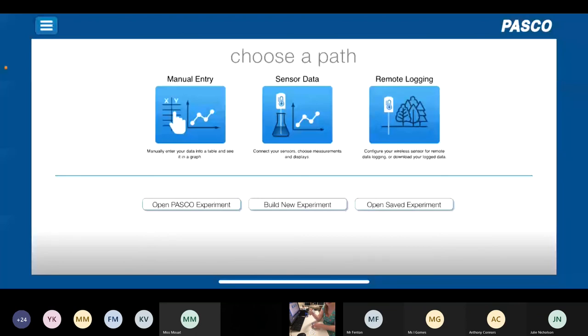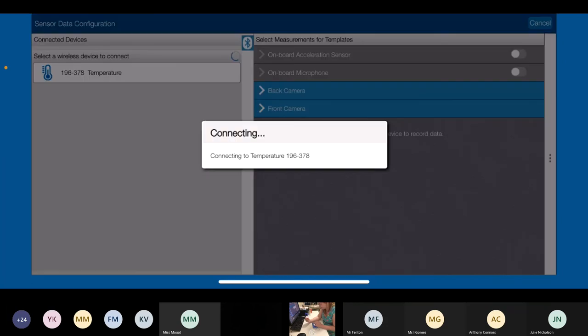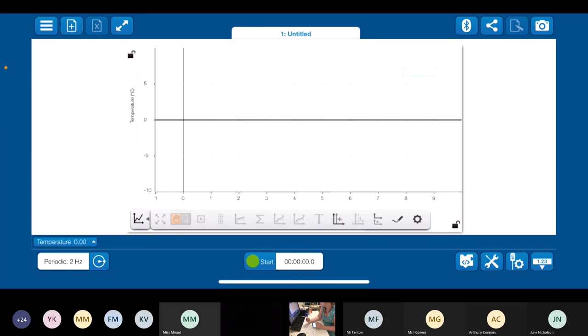On my phone, I press sensor data because I'm going to be using a PASCO sensor to collect data. This looks for PASCO devices in the room that are turned on. I've just got my temperature sensor turned on, so that's all it can see. I pair it using the unique ID code — one nine six three seven eight — which matches the one on my phone, so I press connect. It can see temperature from this sensor. I click graph to graph my data. You can see we're sampling at two hertz, which is two data points per second, and we've got a live data bar showing the ambient temperature in my room at about 22.3 degrees.